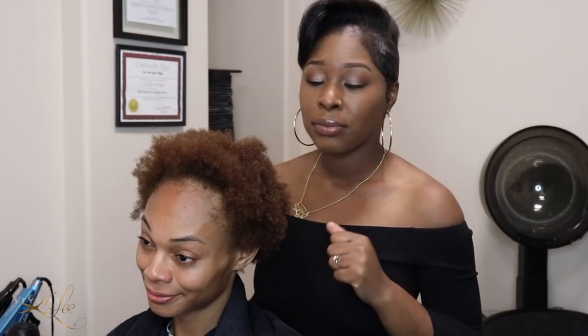Jasmine's concern is she wants to add length but she also wants to frame her face with a nice bit of color. The summertime is approaching and she wants to spice it up a little bit. We already shampooed Jasmine's hair, she has deep conditioned, and we are ready for her installation. Before we start we're going to blow Jasmine's hair out and then proceed with the installation.